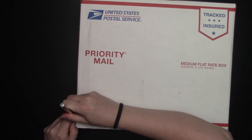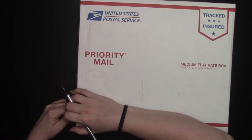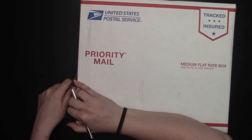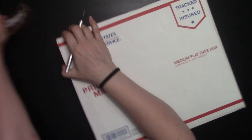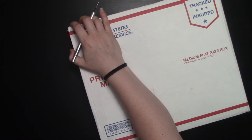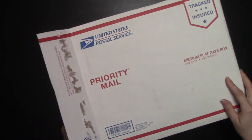Just using an X-Acto knife here to kind of open this up. I'm just going to rip it open — I don't even care at this point. Let's just dive right on in here.